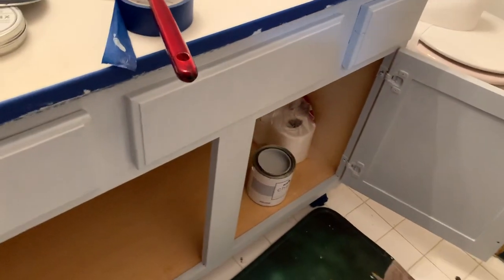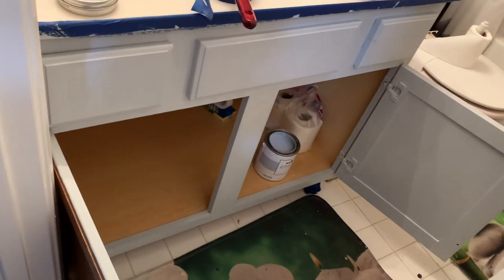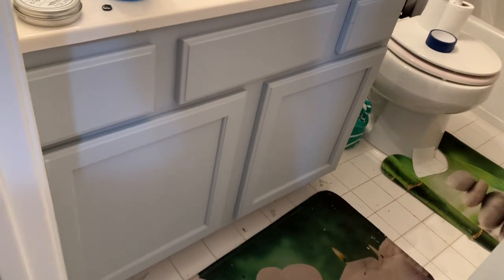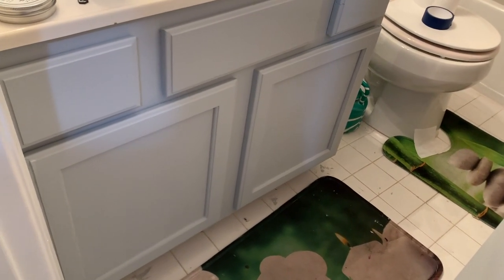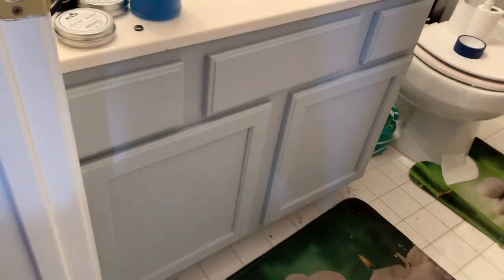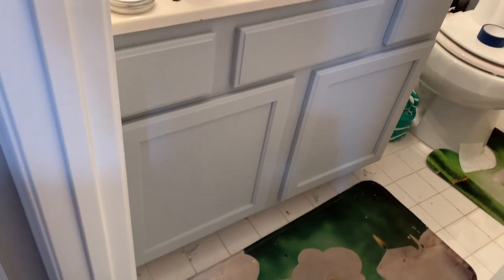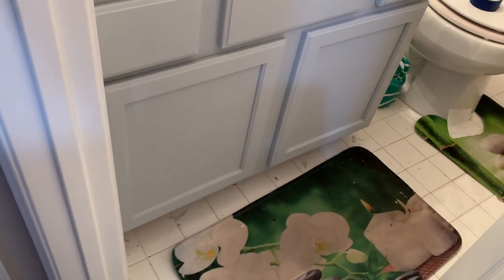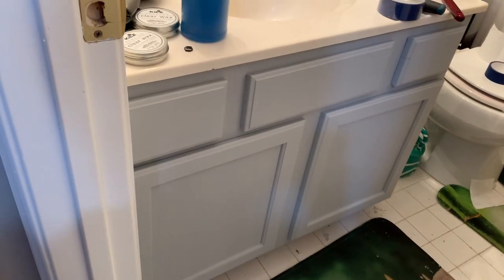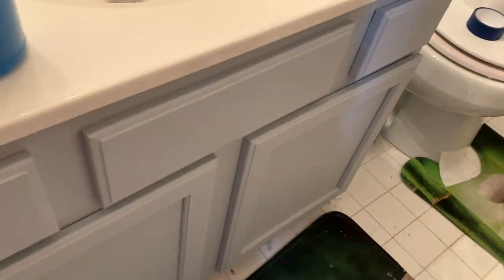I just can't wait to show you guys the final result. This is what the final product looks like after I finished painting — I'm just waiting for it to dry. I love that gray because I'm actually going to be changing the floors, maybe this Sunday or next week, to a marble vinyl tile. So I wanted the cabinet not to be that brown color like before.